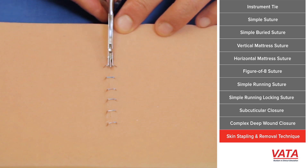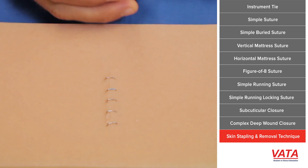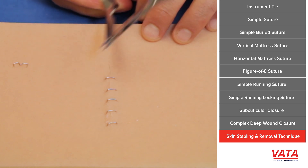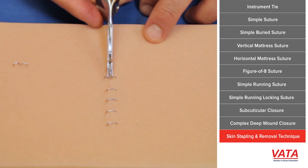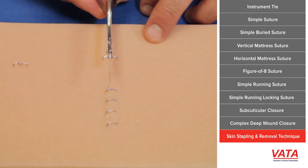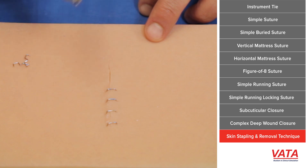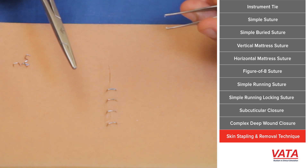The staple will simply lift out of the wound. We push down, it spreads, and as it straightens, it just pops straight up. This is much less painful for your patient if you can use one of these devices, because it straightens everything out and simply pulls out with no pulling.